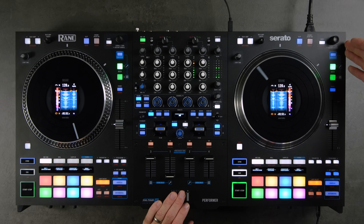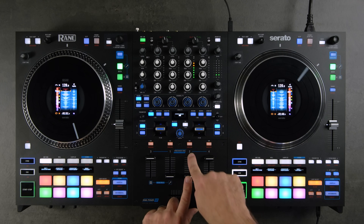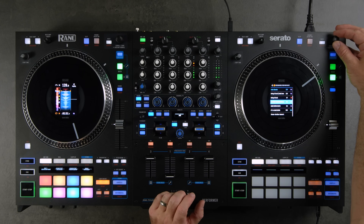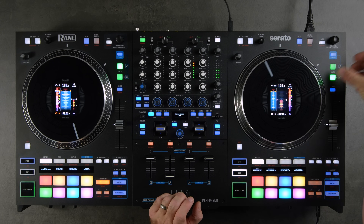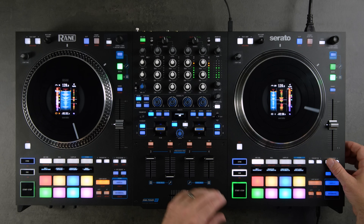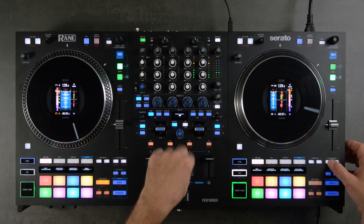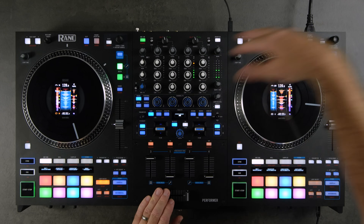Below that we have the stem split section and deck selection buttons. The Performer has four decks — right now I'm on deck two. To load something to deck four, simply select deck four, load a song, and then go back to deck two while deck four is ready. That's how you switch between decks on the Performer.